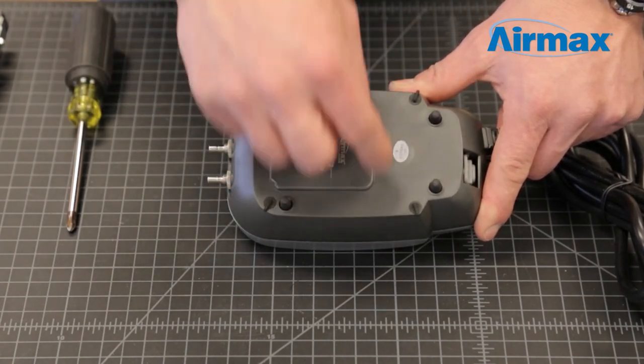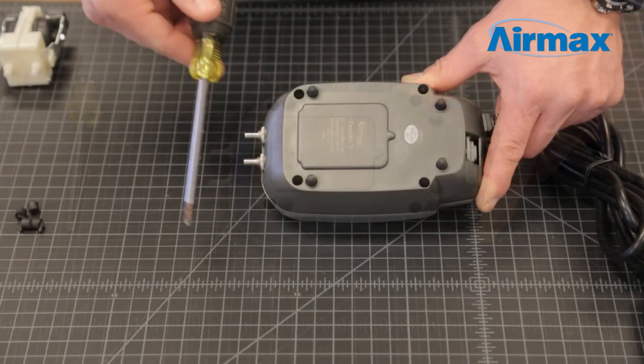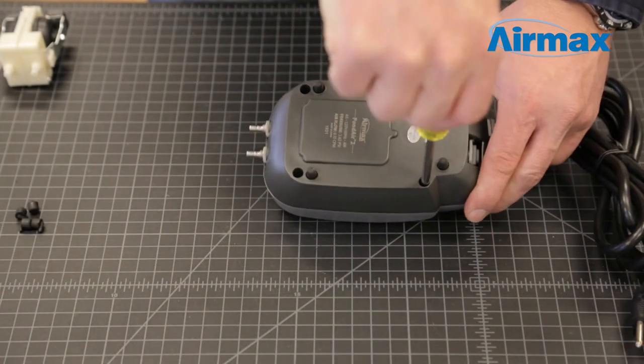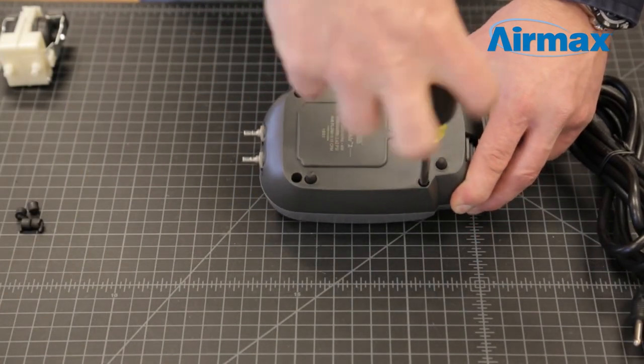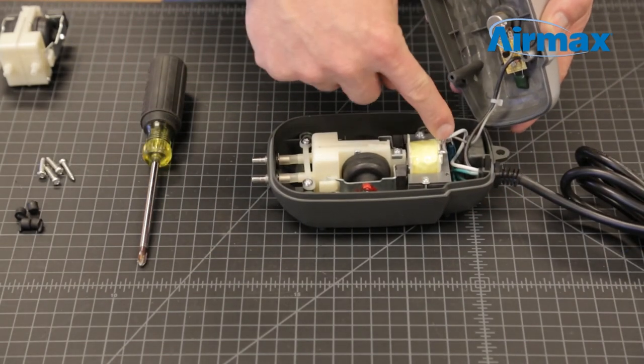Start by removing the four rubber caps from the base of the Pond Air 2 compressor to expose the case screws. Next, use your number 2 Phillips screwdriver to remove the four case screws and gently separate the upper and lower casing, taking care not to damage any wires.